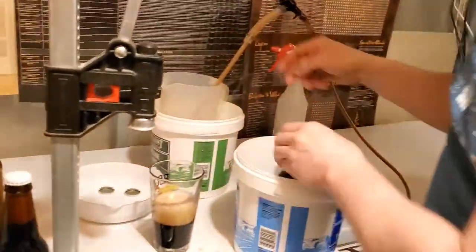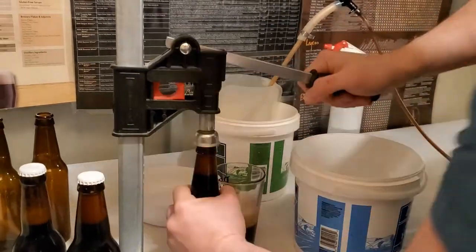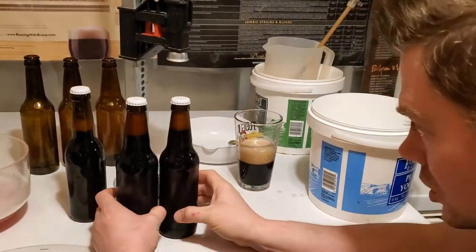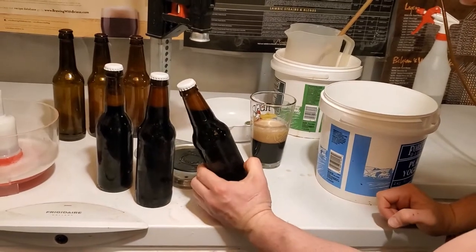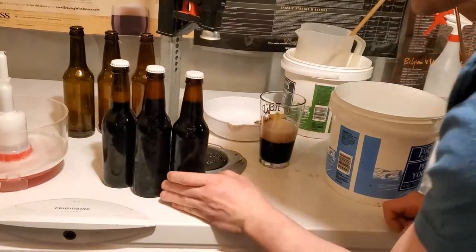There's one and there is the second. So as you can see, that's a super quick, extremely cheap method of bottling beer. Maybe I'll give this a whirl on another style in just a sec.